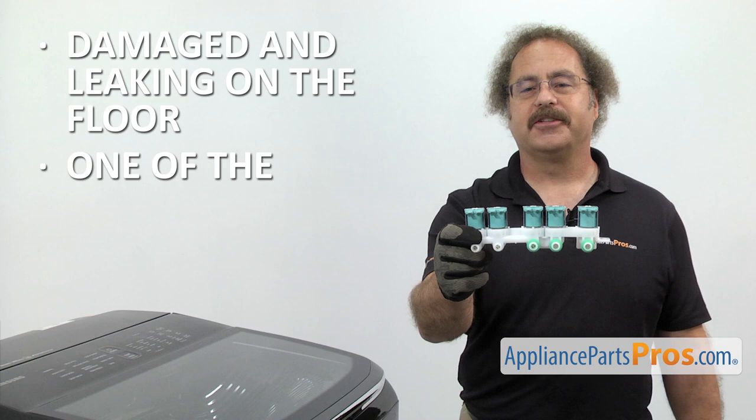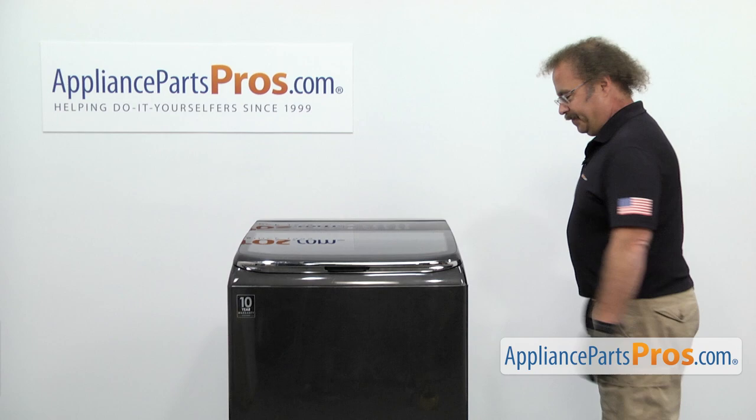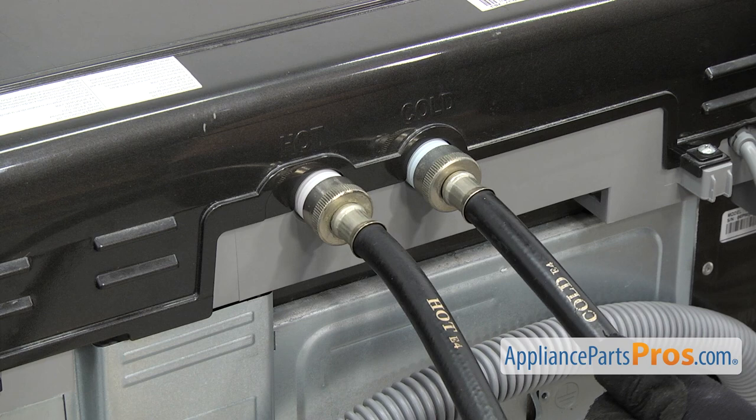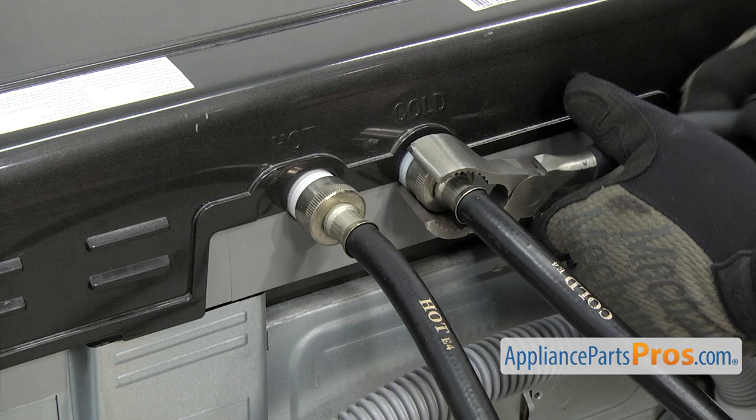In order to change the part, we have to go to the back of the machine. Now that we're in the back, we have access to the water inlet valve. It's located right here in the middle of the machine where the hoses are hooked up. We're going to take off the hoses. If yours aren't labeled, make sure you label them so you don't mix them up. We're just going to use pliers to break them free, then unscrew them by hand.